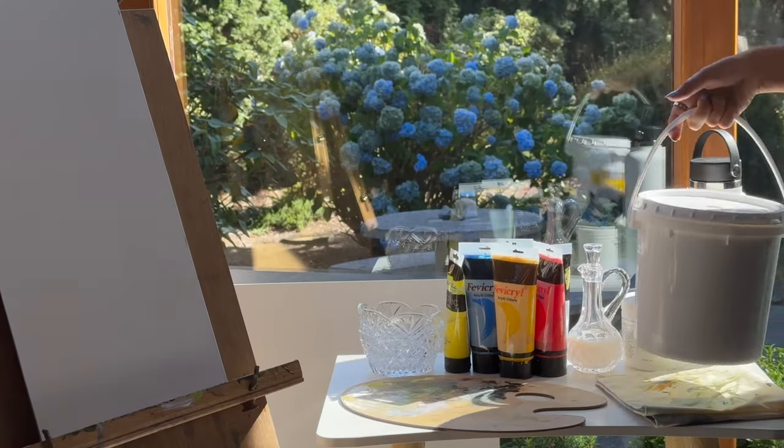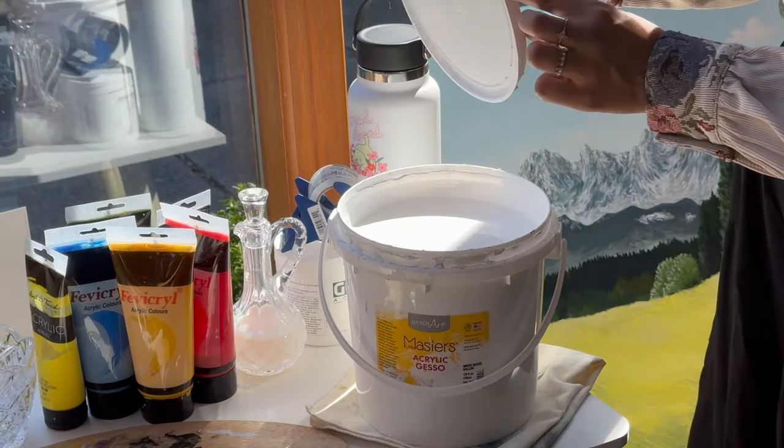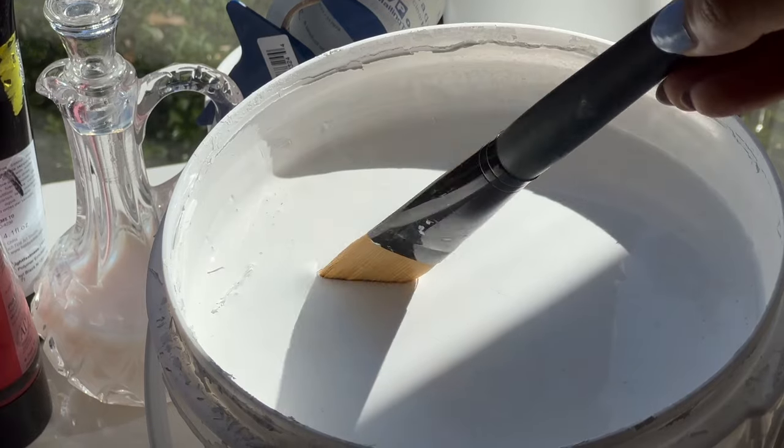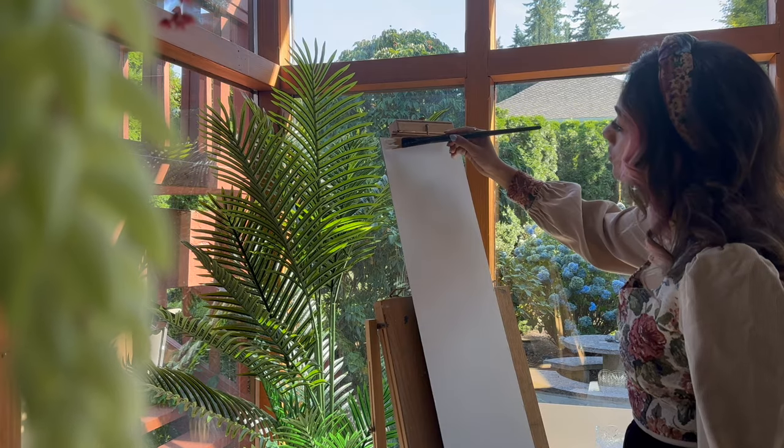And if you've watched my previous video, you'd know that I have recently learned that priming does help with painting. So I'm making sure that this is one of my first steps, just to make sure that I'm setting the surface correctly for the type of painting I'm about to do on it.